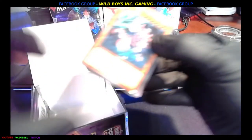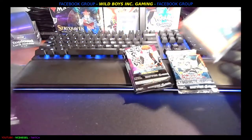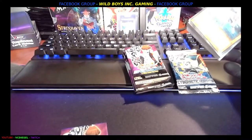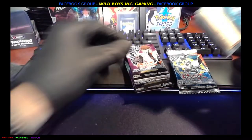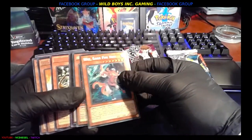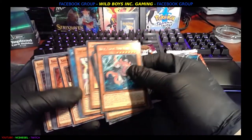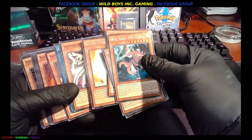I'm definitely not going to sleeve all of them — oh wait, I lied, there's another pack hidden. Woo! All right, wow. Maybe I should sleeve them because they look pretty nice. At least the first couple.